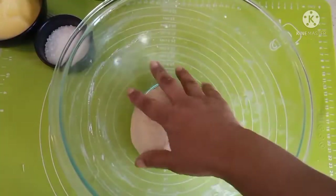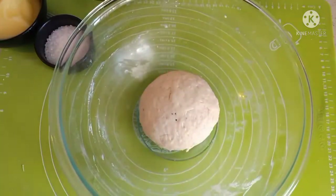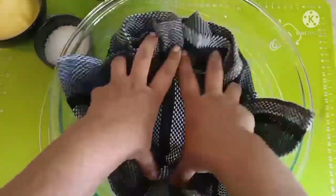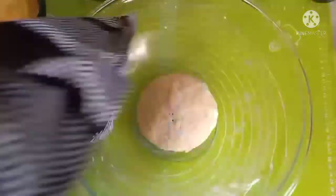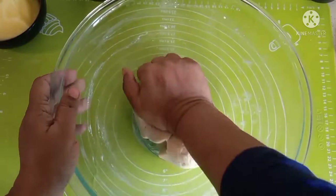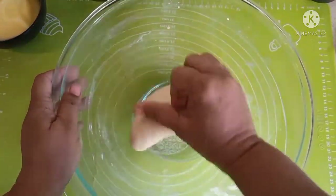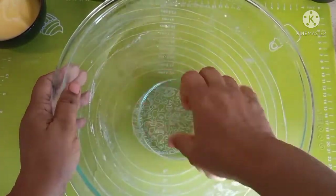I have been kneading this for almost 10 minutes now. We'll let it rest — cover it with a wet tea towel and leave it for about half an hour to 45 minutes. The dough has relaxed a bit; we knead again. We do this process of kneading and resting one more time, and then we will start rolling out our cookies.